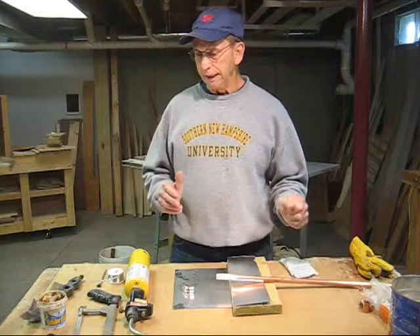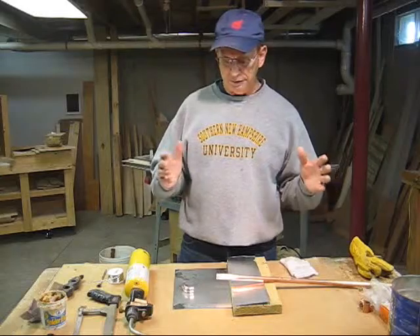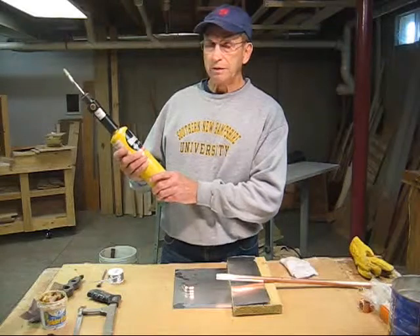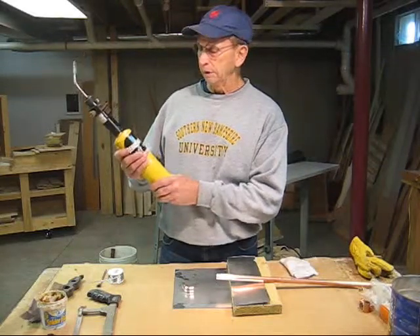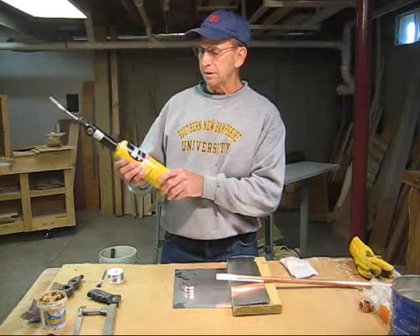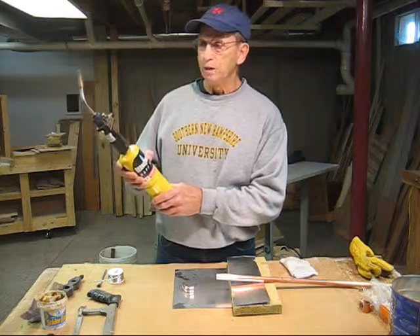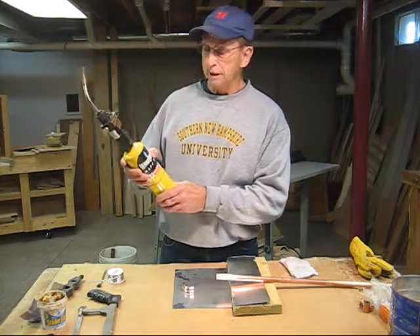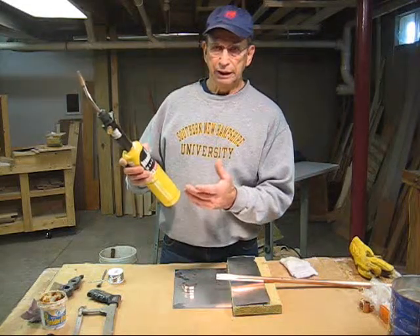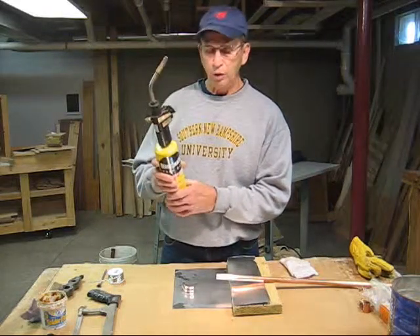To begin with, there are a few tools you need to be able to effectively solder a piece of copper pipe. One is you need a torch. This is probably one of the best torches on the market — it can be purchased at any plumbing supply store or home improvement supply center. This is a Bernzomatic MAPP gas torch. MAPP gas burns approximately 2,000 degrees, which is several hundred degrees hotter than a regular propane torch, and it's ideal for soldering pipe because it heats very quickly.